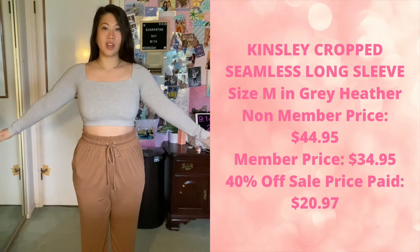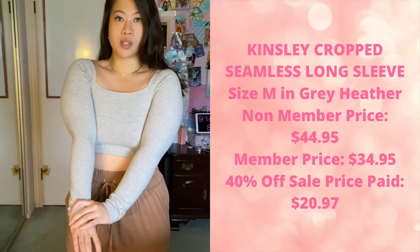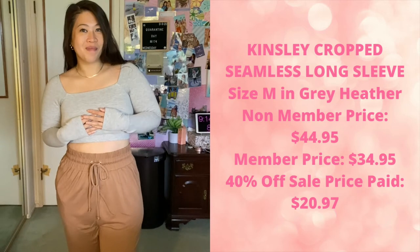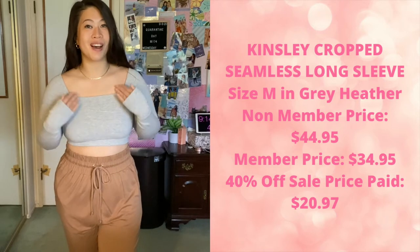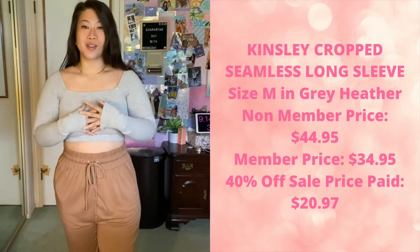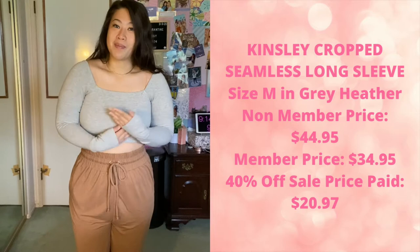Now these next two pieces are not an outfit set — I bought them separately. This is the Kinsley cropped seamless long sleeve, a super flattering square neck top. It's very soft and quite thick, so I would say it's pretty warm. It does not have any padding in it — I'd warn the same thing about a potential nip slip. The neckline is so gorgeous I didn't want ugly straps distracting from it, so you may want to wear nipple covers or removable cups.